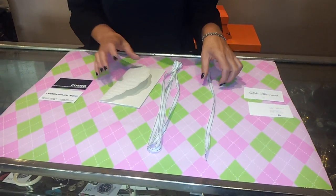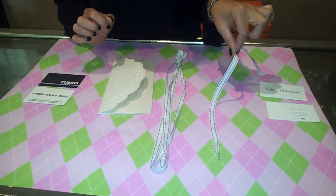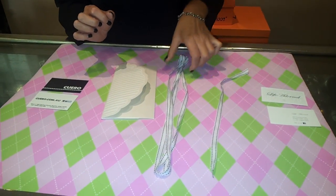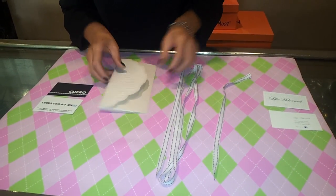Oh hi, I'm going to teach you how to tie a bow on an envelope. You need 30cm of ribbon plus 120cm of ribbon and an envelope.